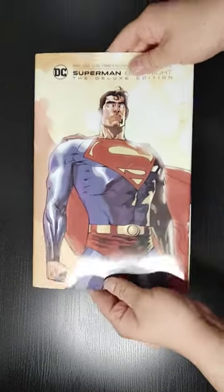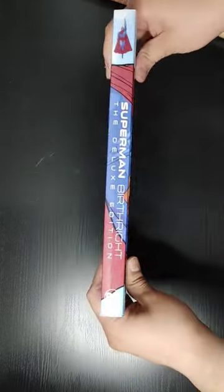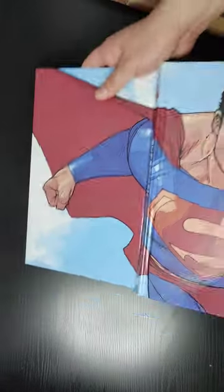Let's take a look at the front of the dust jacket, the spine, the back. Now a look at the front of the book, the spine, the back. I'll show you a full spread image of the art, which looks pretty cool.